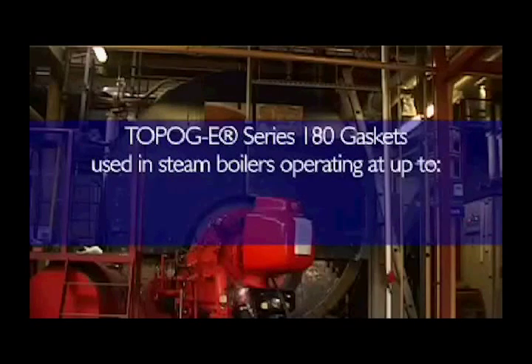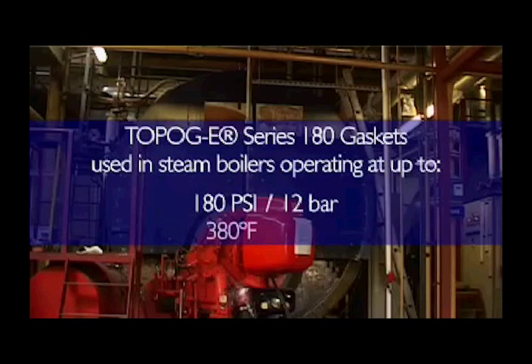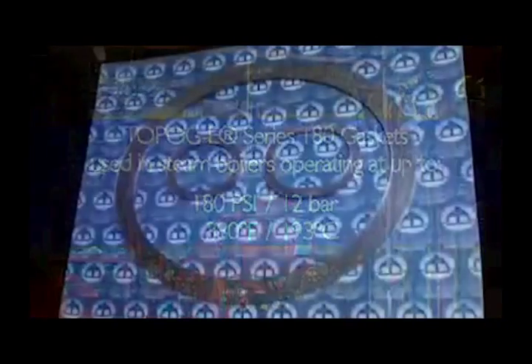Most Topagi series 180 gaskets are used in steam boilers operating at up to 180 psi or 12 bar and 380 degrees Fahrenheit or 193 degrees Celsius. For higher pressures and temperatures, Topagi series 2000 gaskets are recommended.